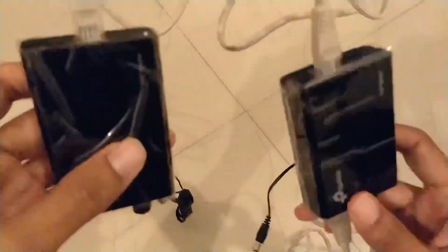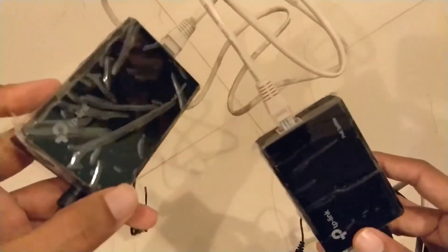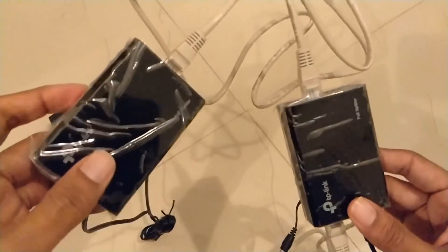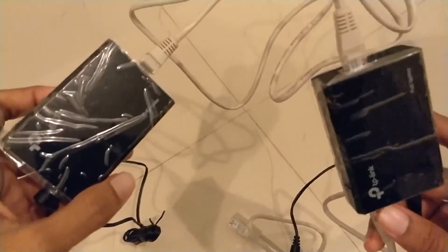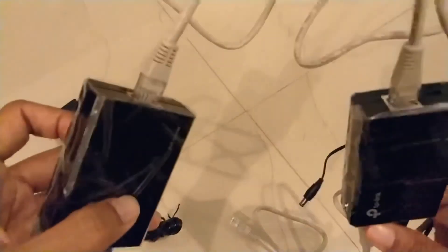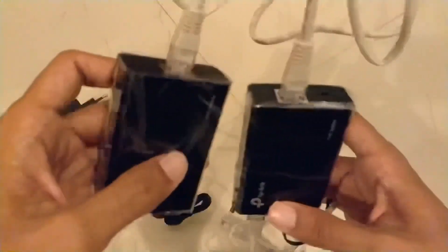You can future-proof your network with 10/100/1000 gigabit devices so that if and when your internet speed increases, you won't need to switch from 10/100 equipment. Make sure you buy gigabit POE injectors and splitters only. If you have any questions, leave a message via YouTube or Instagram — links are in the description. Please give this video a like and subscribe for more reviews. Thanks for watching!